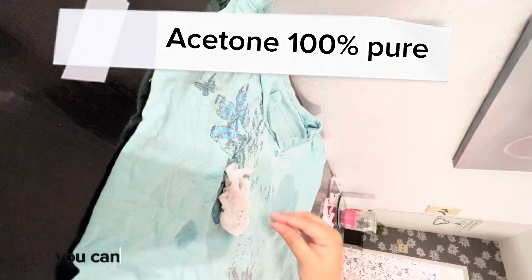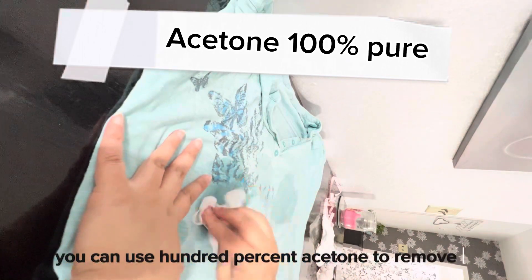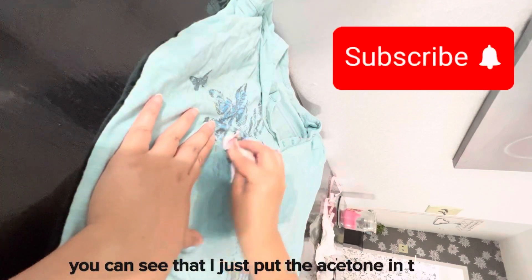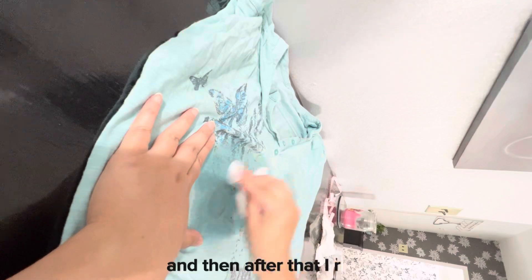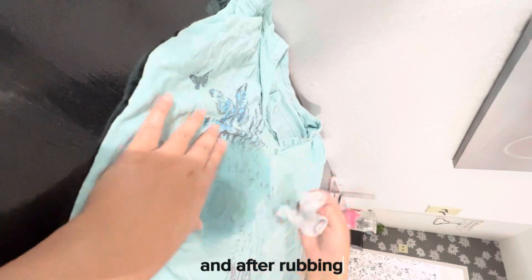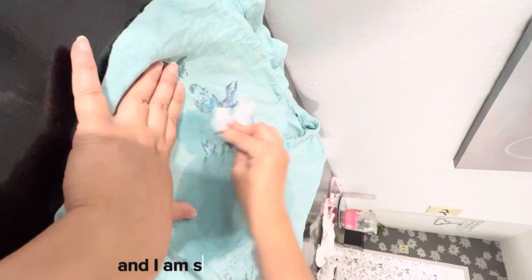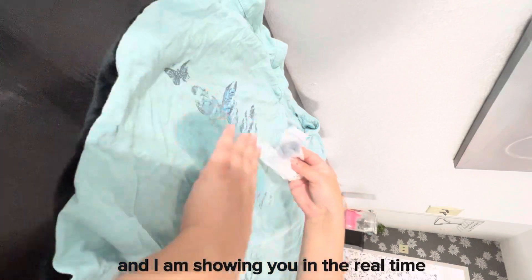I just took the acetone — you can use 100% acetone to remove the DTF. I put the acetone on a wipe, then rub it, and after rubbing it removes the pattern. I didn't edit anything and I'm showing you in real time how I am removing the DTF.